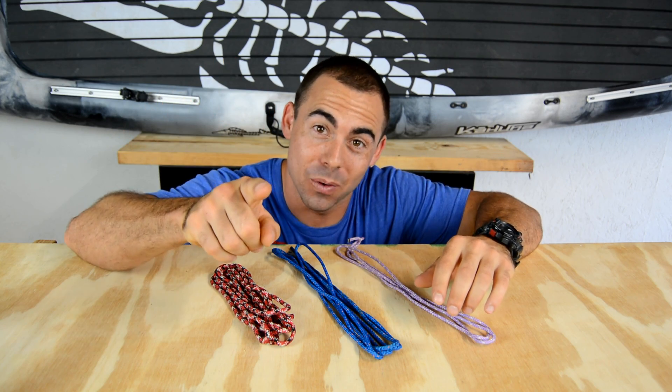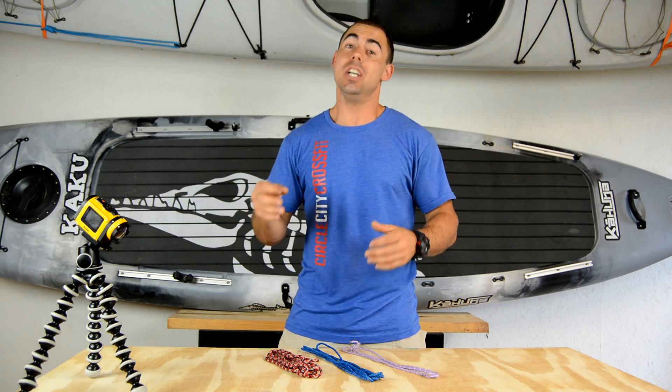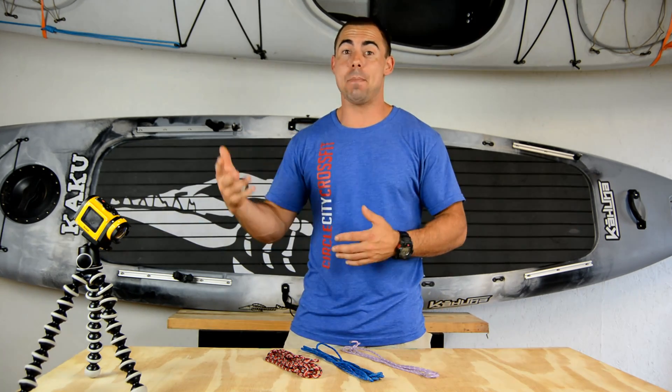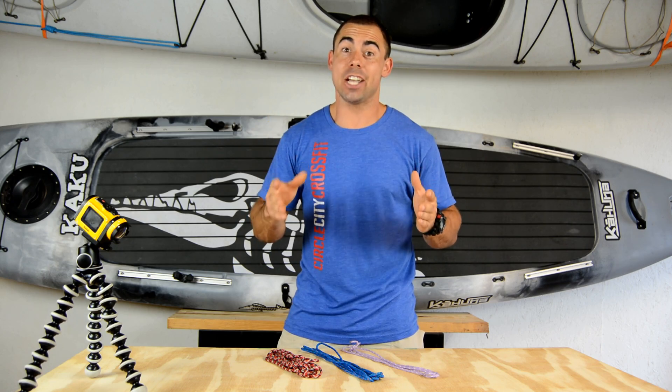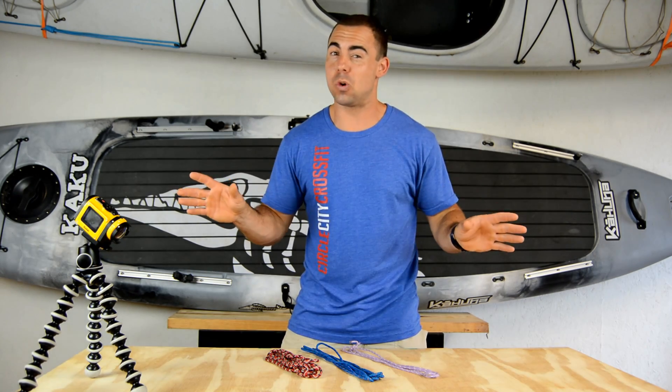It's Tripp with Sailing and Such, and in this video I'm going to show you guys my top five knots that you need to know. If you're planning on doing some adventures like kayak camping or just camping in general, there's some knots that are really handy to know — knots that I use all the time, whether I'm camping or not. A good, basic, useful knot knowledge can really come in handy. So let's go over that real quick.